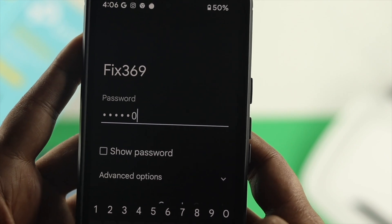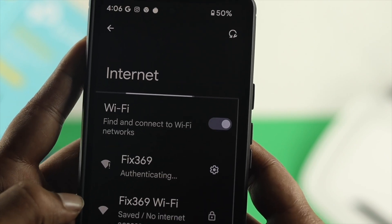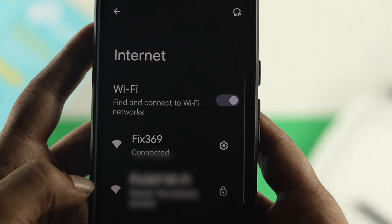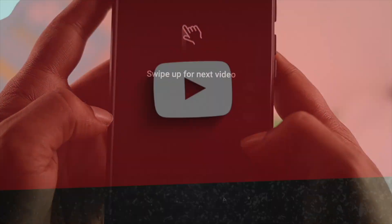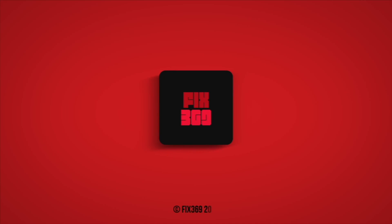So this is the way that you guys want to follow in order to set up your TP-Link router for the first time with your iPhone or your Android. Hope you found this video useful. If you think so, leave a like and subscribe to the channel. Thank you for watching and I'll talk to you later.